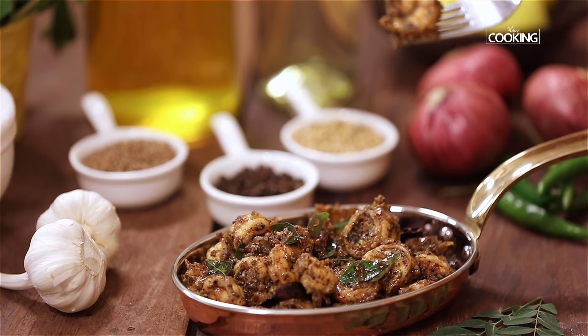We've made this as a dry prawn pepper fry, but if you want some masala to it, you can make it with some nice onions and tomatoes and make it into a nice masala as well. Do try this recipe and enjoy.